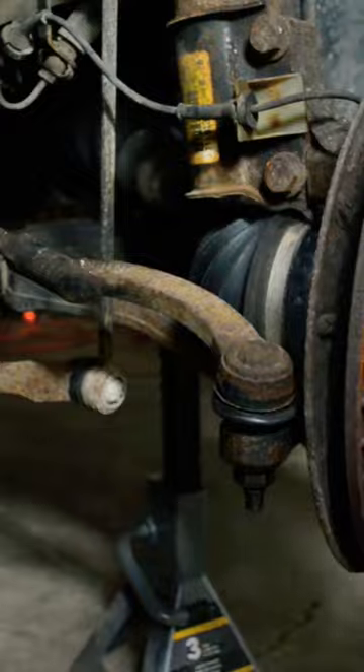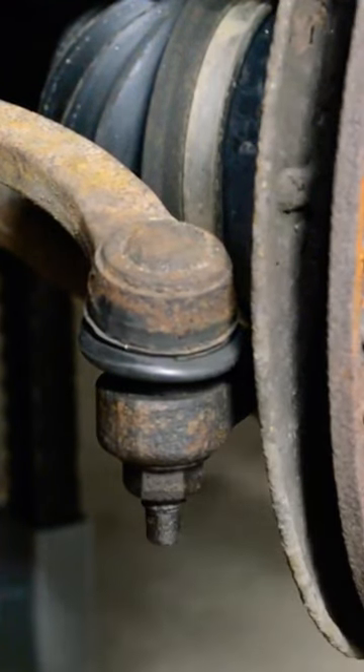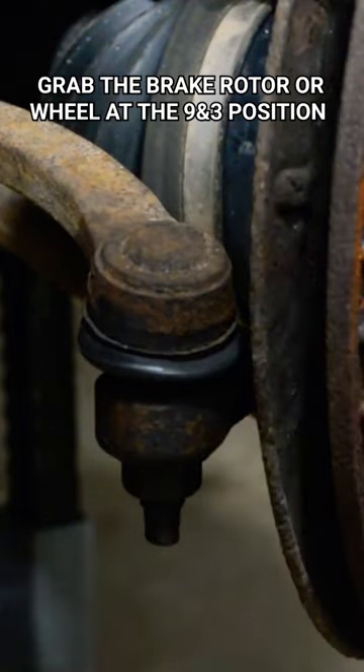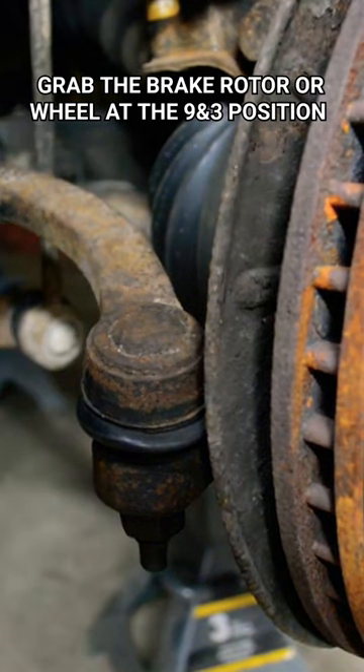You don't have to remove your wheel to diagnose this, but it does help because then you can see what component has play in it and hear it more clearly. The best way to check for play is to grab the front and rear of your brake rotor — or your wheel if you didn't remove it — and just rock it back and forth. See if you can see anything moving or hear any clunks.